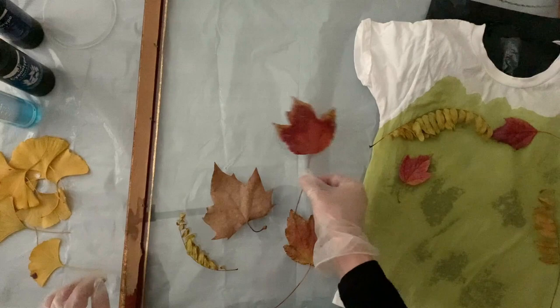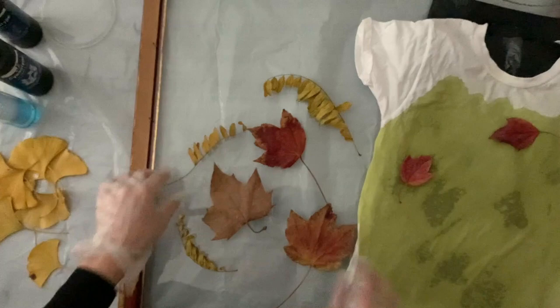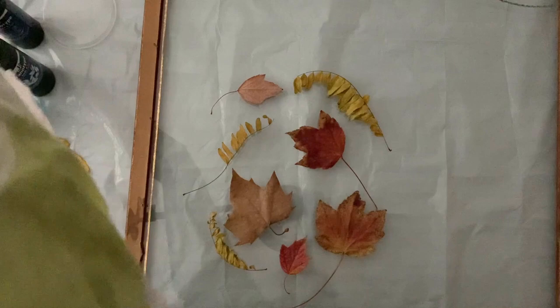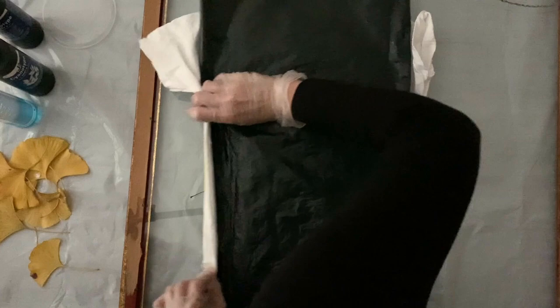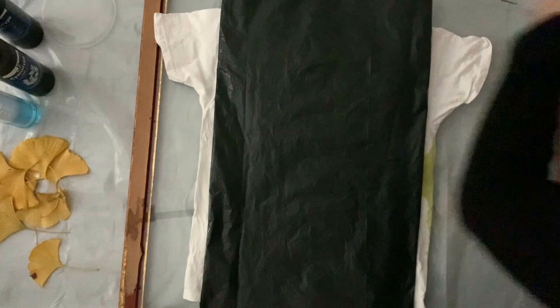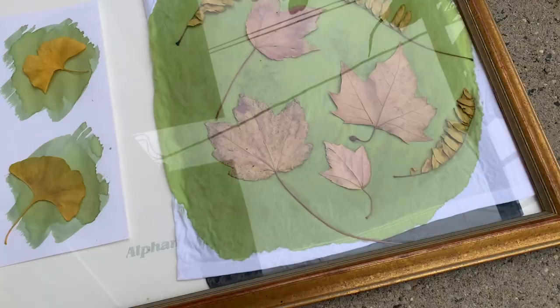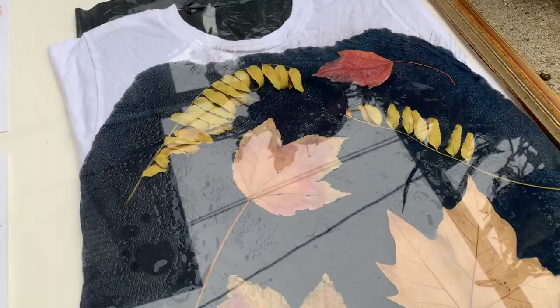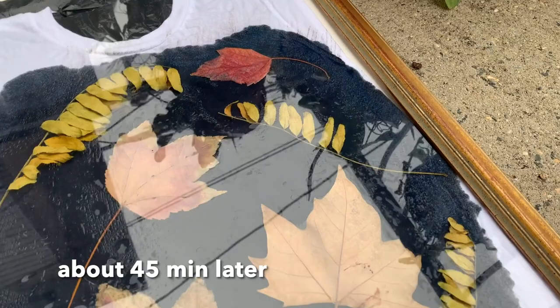Now I have my layout fixed up and I'm going to transfer it to the glass, just trying to mirror and copy what I had on my shirt. Then I'm going to take my shirt and put it face down on the glass, being as gentle as possible to match the layout I wanted. I'm going to put the backing on. I also put some pieces of paper with ginkgo leaves on them as an experiment, but they didn't turn out very well — I think the paper was a little too thin.